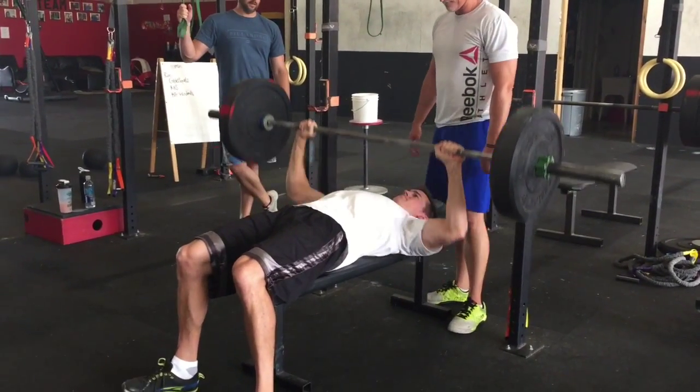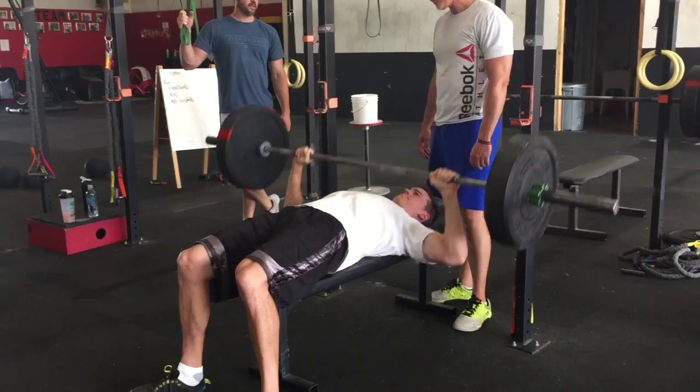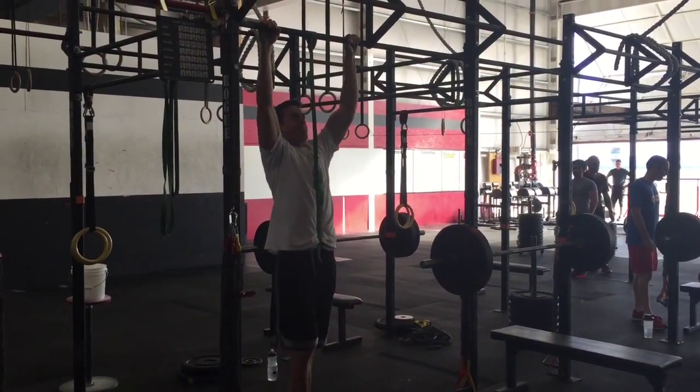Shane's got a pretty wide grip there. His elbows are far out. I don't know if he's getting enough recruitment of the pecs.